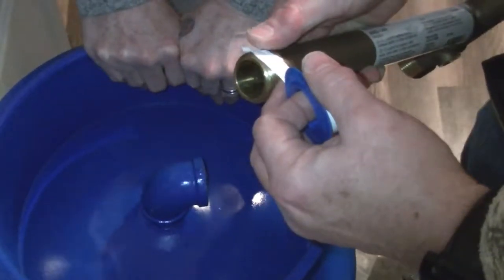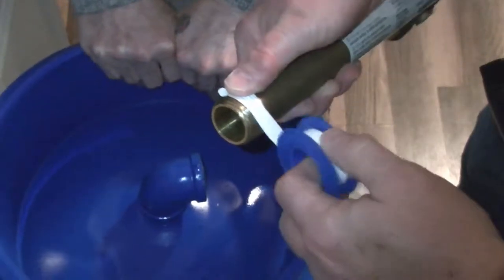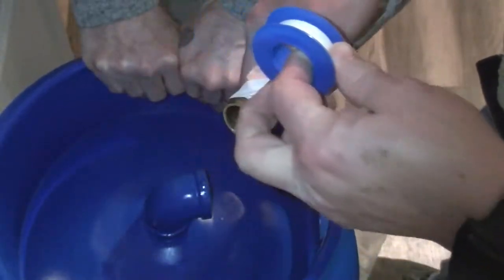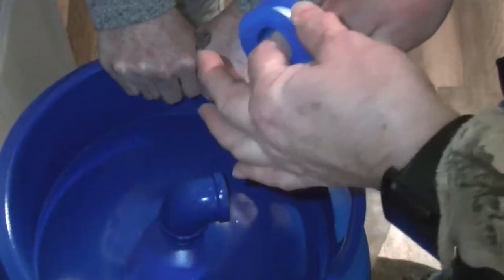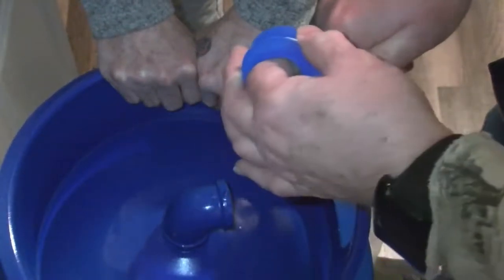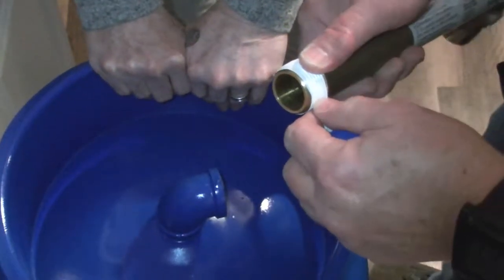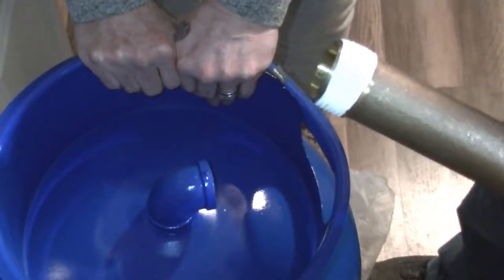Lay it on starting at the second thread back, hold it with your thumb or finger, and wrap the tape. Pull it snugly, but not snug enough to tear it off. When you have a layer on there, snap it off and smooth it down. Now we have thread tape applied.